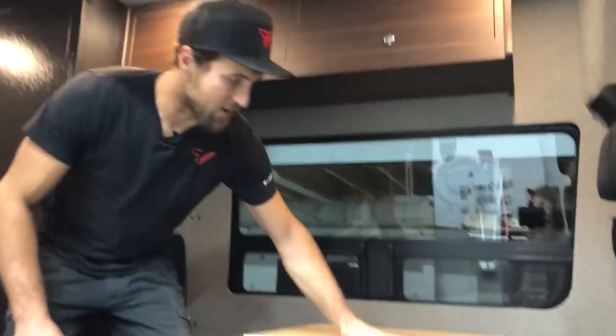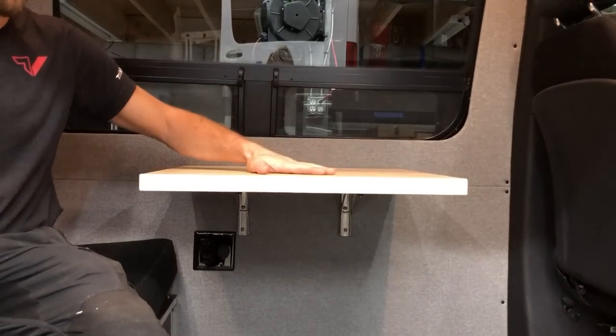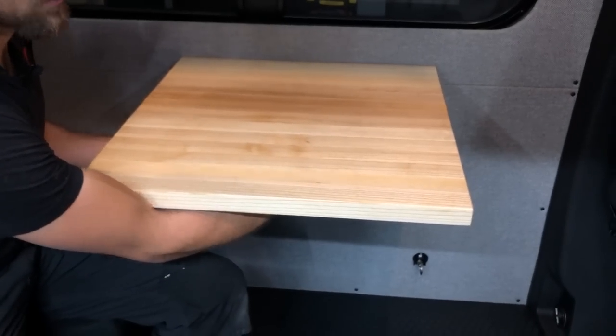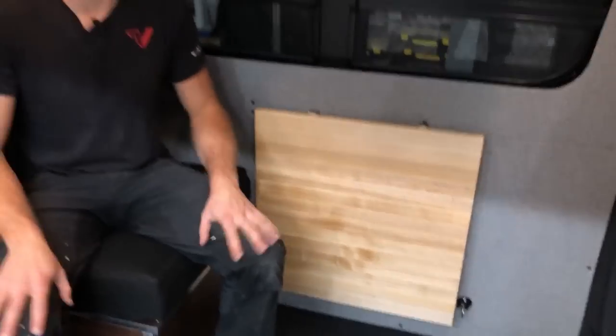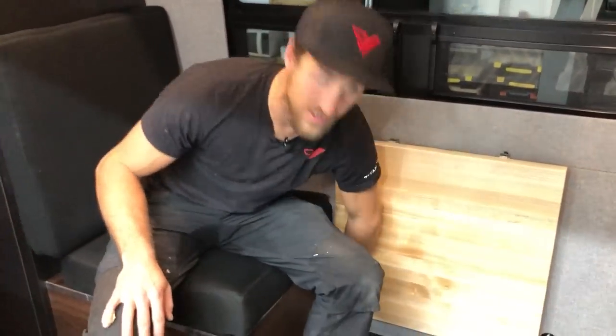We have solid ash butcher block countertops and tabletops. This one here is a fold-down top — simply a couple of clips underneath to release and it folds down, stows against the wall, giving you additional living space. We do have some clips on the sides so you can throw a strap across to keep any rattles down when going down those washboard roads.